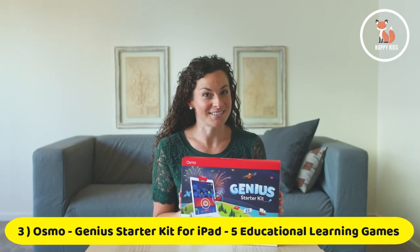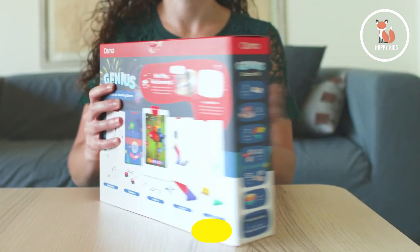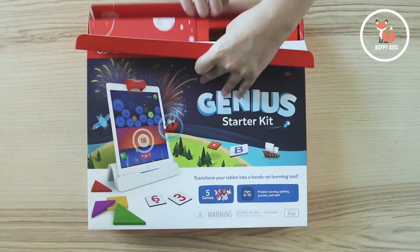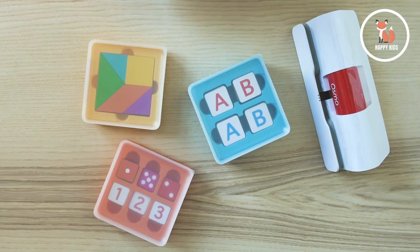Hey there! I'm here to give you a quick rundown on the Osmo Genius Starter Kit. If you're looking for something for kids ages 6 to 10, this is a great place to start. It comes with everything your tablet needs to get into the Osmo Learning System — five fantastic learning games and the Osmo base, which is required for play.